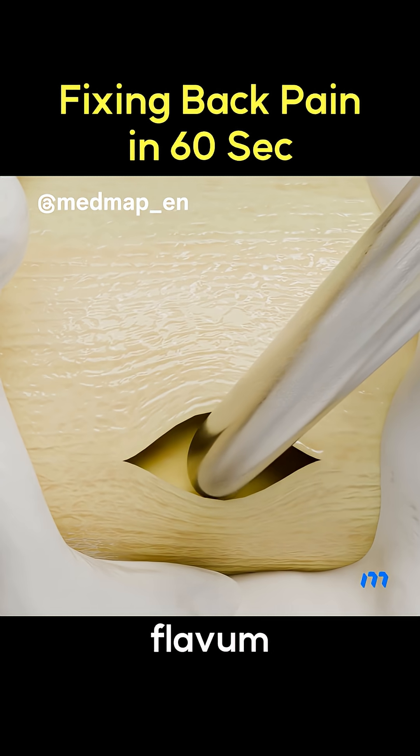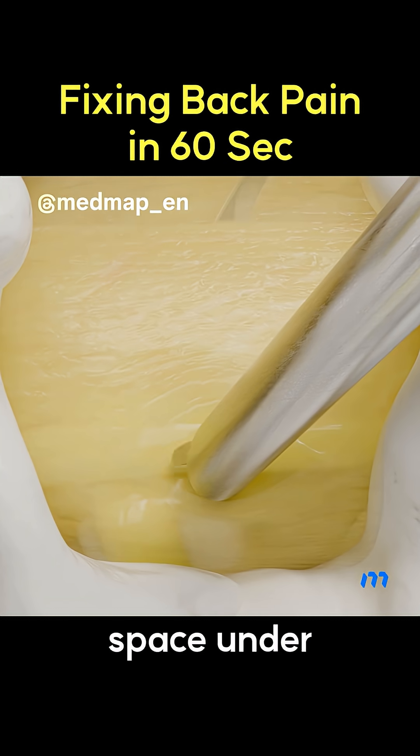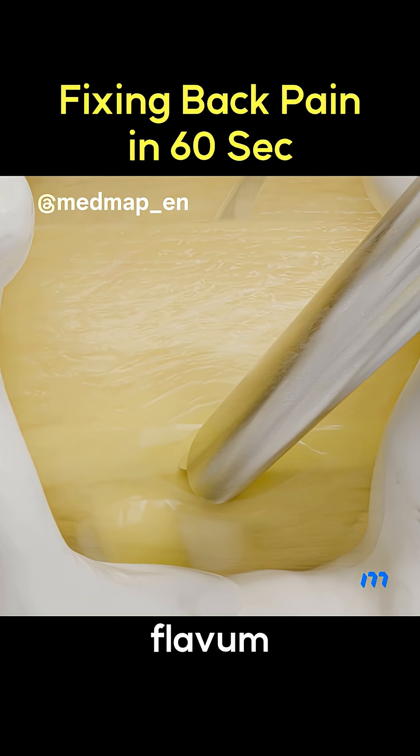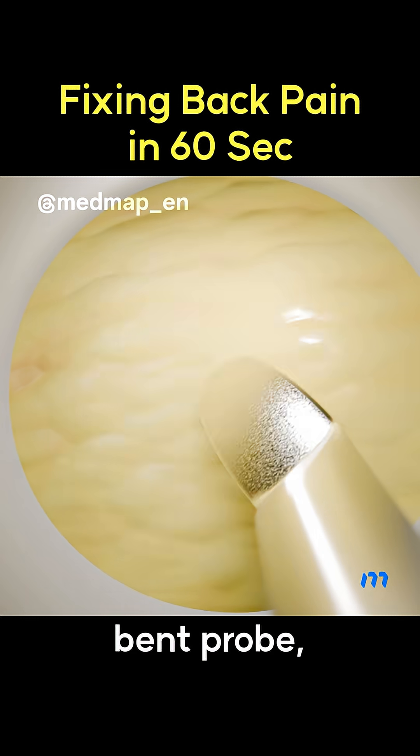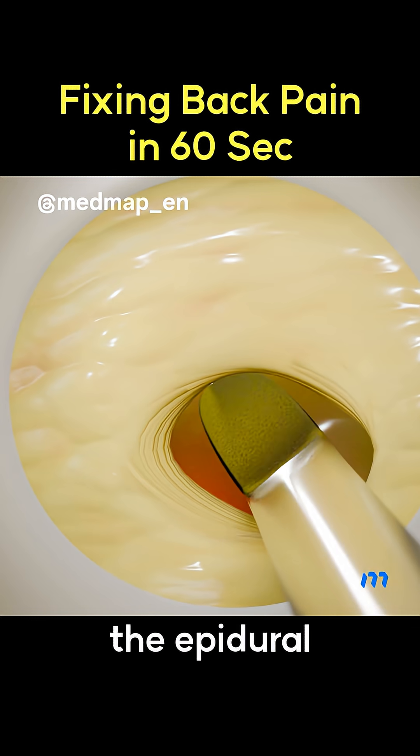After the ligamentum flavum is split, the working sleeve bevel enters the epidural space under endoscopic view. The ligamentum flavum is gently split with a bent probe, and the beveled sleeve is rotated to enter the epidural space.